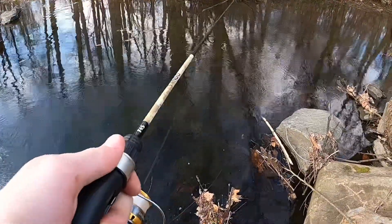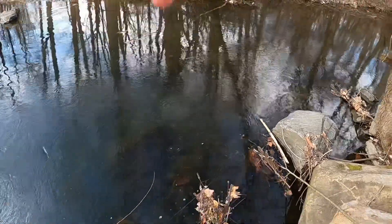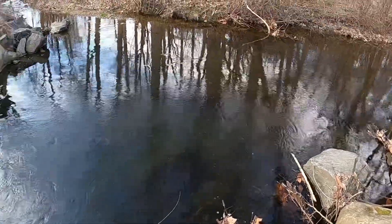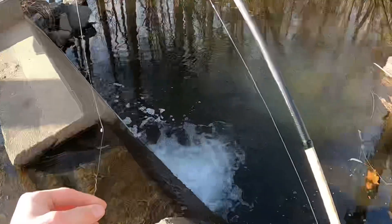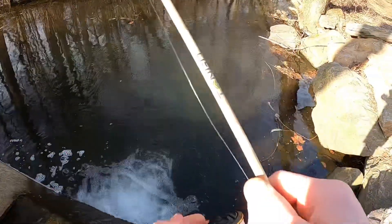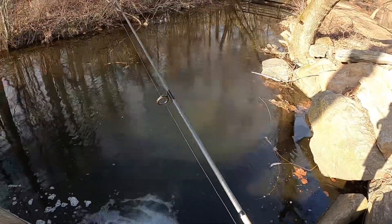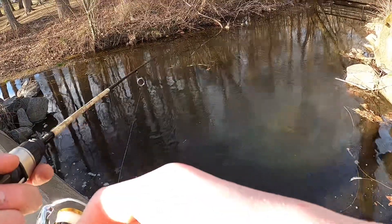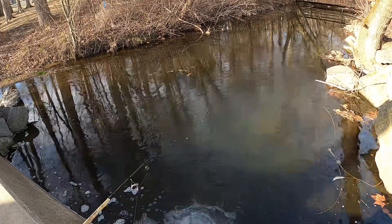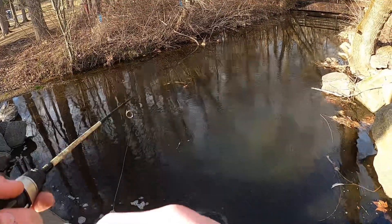Keep it off the bottom and keep it moving — oh yes, there we go! Quick release. There's a fish right on the left side of the current — saw one there.